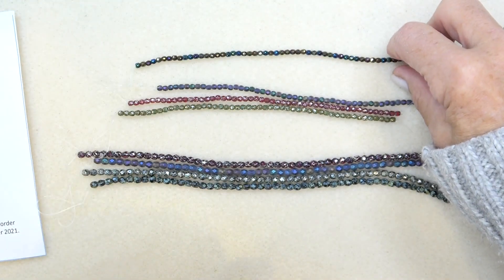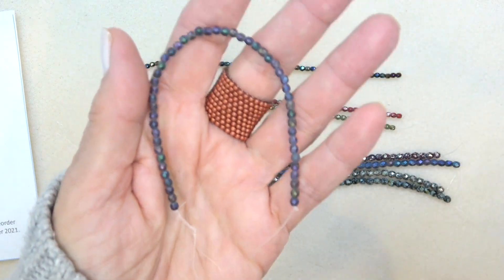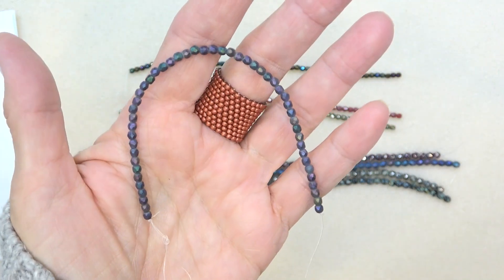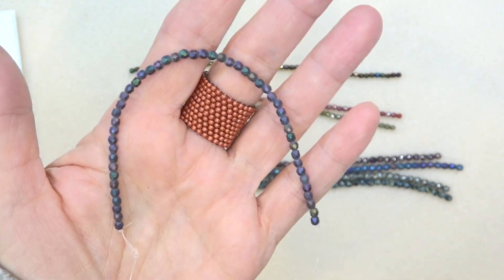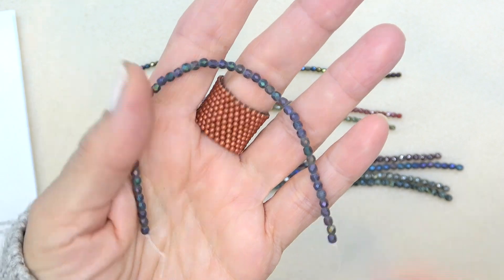And then we have matte purple iris. Here's the only matte bead. Look at that pretty matte purple — very muted, but just lovely. These are like super looking, sort of wintery fall going into winter colors, sort of that cool color.